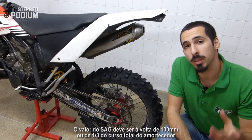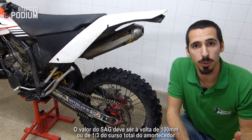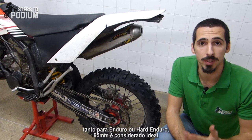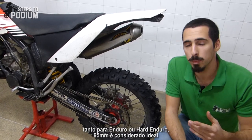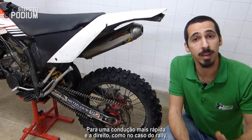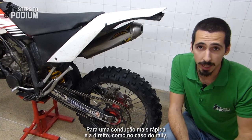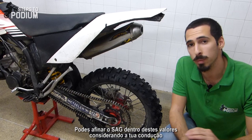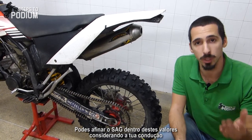The sag should be around 100 millimeters or one-third of the shock's total travel. For more technical riding and corner stability such as enduro or hard enduro, up to 95 millimeters of sag is deemed ideal, and for straighter and faster riding such as rally riding up to 105 millimeters is more suited, but you can set the sag anywhere between this range according to what you do.